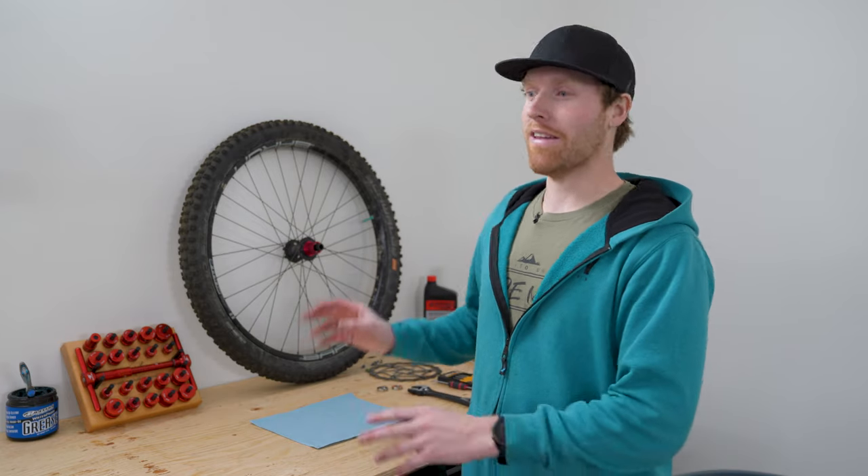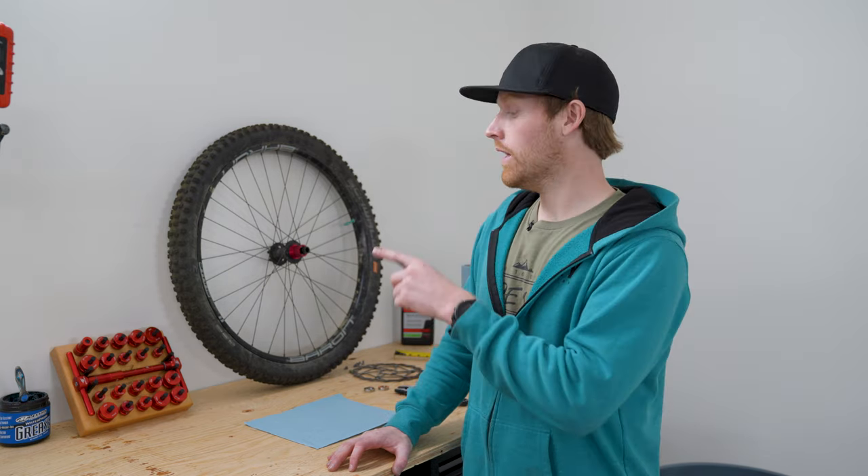I was hesitant to ever buy one, but now that I have one I'm super stoked and I don't think I'll ever go without using it on a project like this. Thank you to Wheels Manufacturing again. If you guys have any questions or comments let me know, and I'll put a link in the description to this bearing press. Let me know if you like this kind of video highlighting some tools — it's a lot easier to make than on our other channel, so I'm happy to do more of them. Thanks guys, talk to you later.